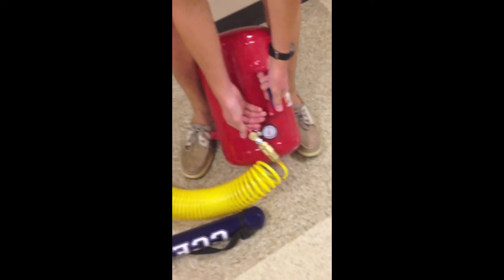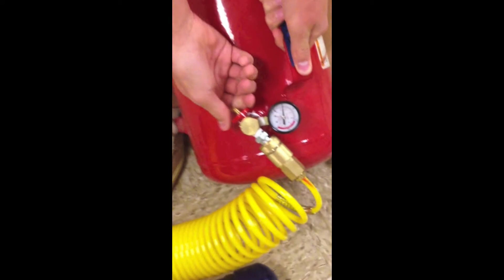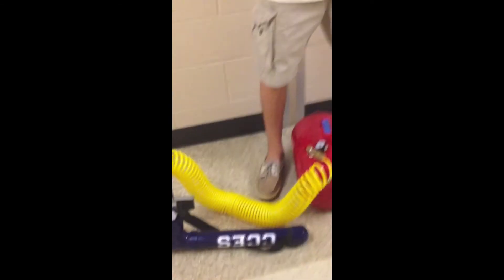You're also going to want to open your valve on your tank, which you do just by turning the little red piece to the left a little ways. Once you've done that, you will have filled up your air tank and connected your t-shirt gun and you'll be ready to shoot.